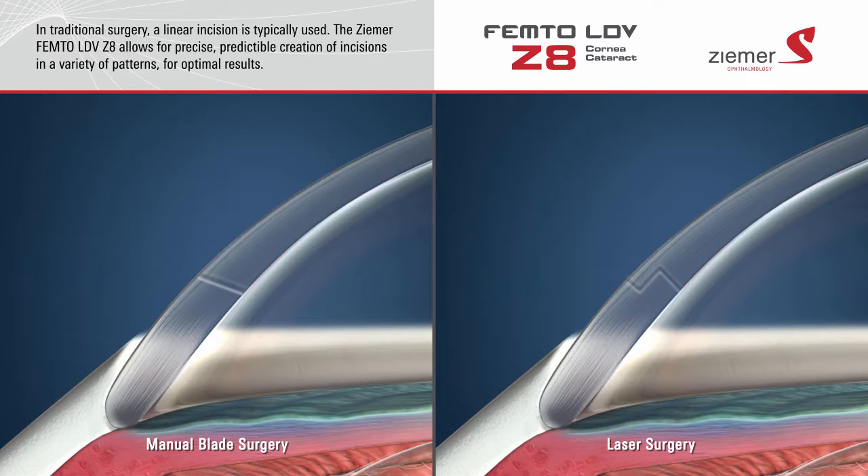Incisions made with the Zeemer Z8 laser typically heal on their own, without the need for sutures.